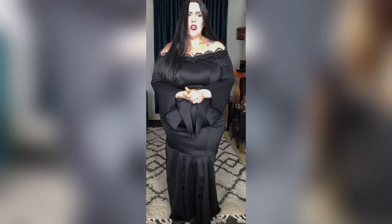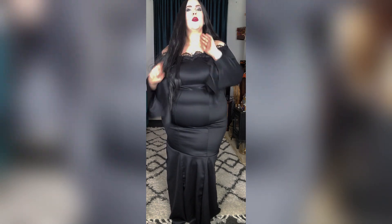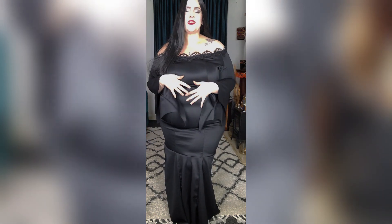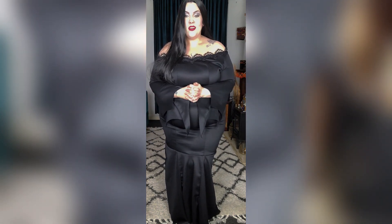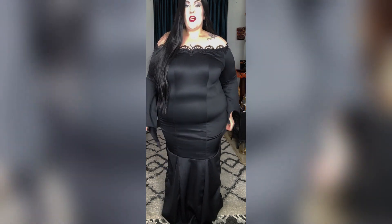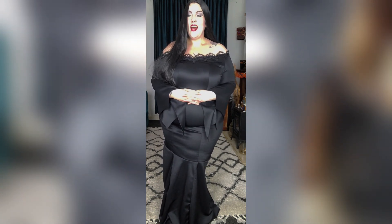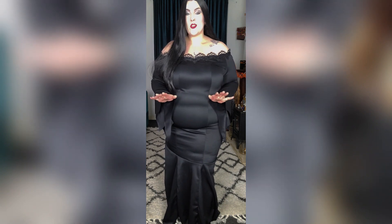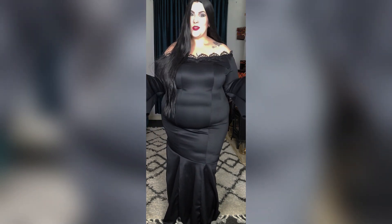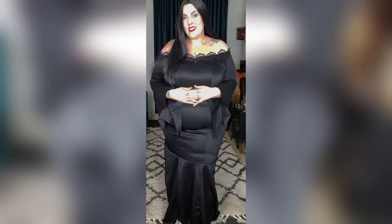Thank you for joining me on this somewhat miserable, chaotic, weird, spooky sewing journey that almost didn't get done, but did get done. I'm proud of myself. Please do like and subscribe and share my videos with anyone you think might be interested in watching me have a bit of a mental breakdown while I'm trying to sew things. I'm hoping to get back to more regular content, so watch this space. As always, I love you all — thank you for being here with me and I'll be bringing you a new video soon. Thank you.